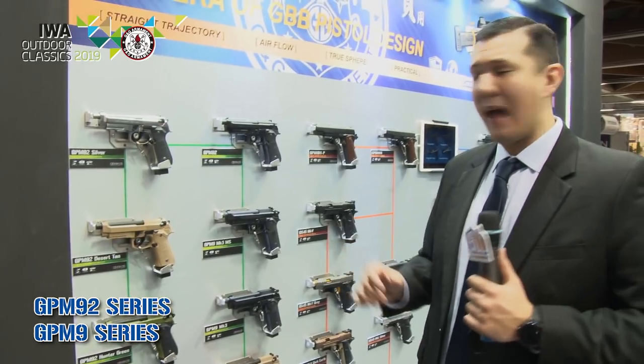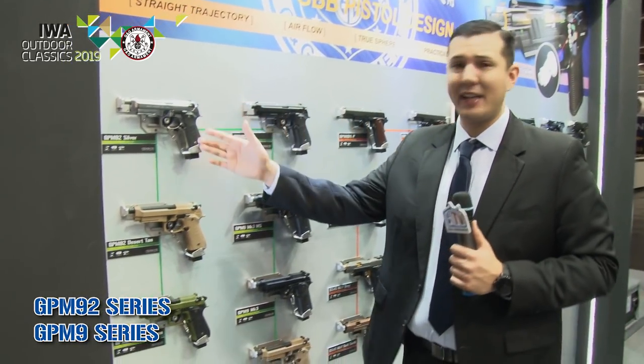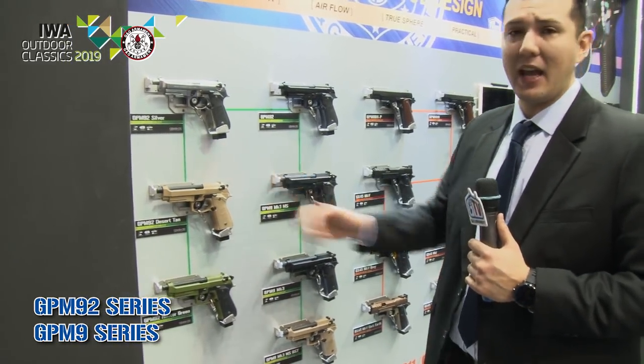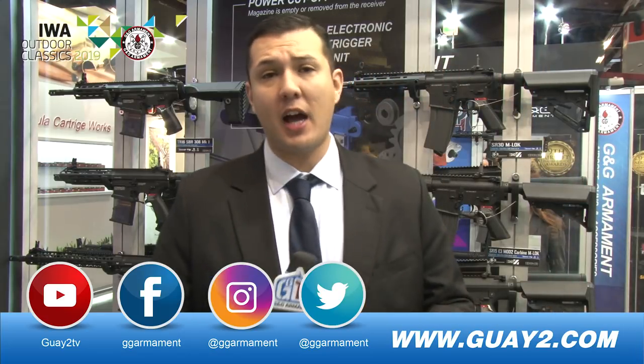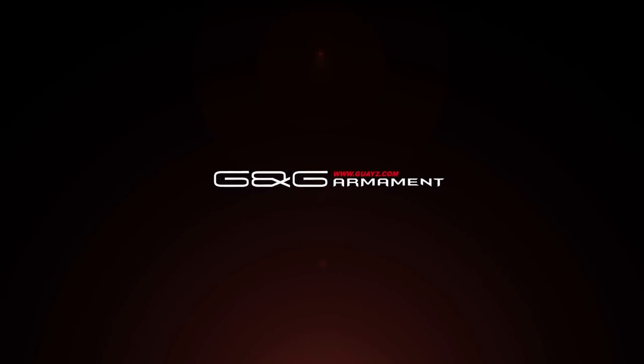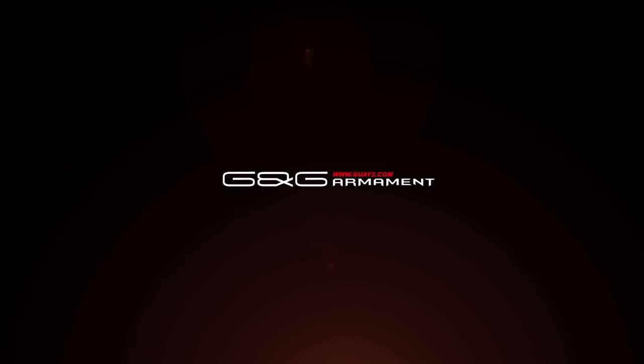Lastly, moving to our GPM 92 series — the very iconic M9 platform. We just released a nice silver edition, and we also have a tan and hunter green color, which are already available worldwide. That wraps it up here at IWA 2019 from the G&G crew. For more information, go to our website at www.gway2.com and follow us on Instagram at GG Armament and on Facebook as well. As always, we'll see you guys next year!